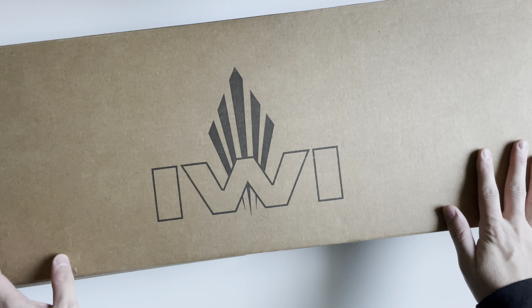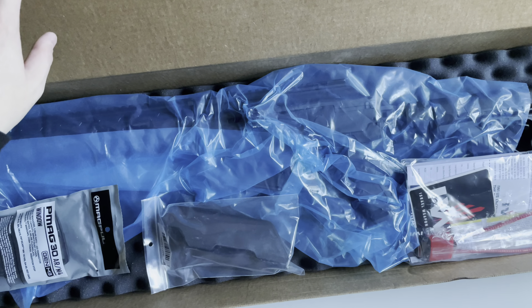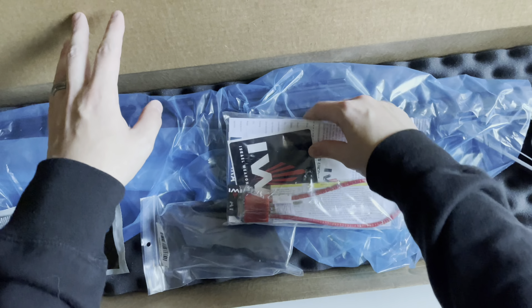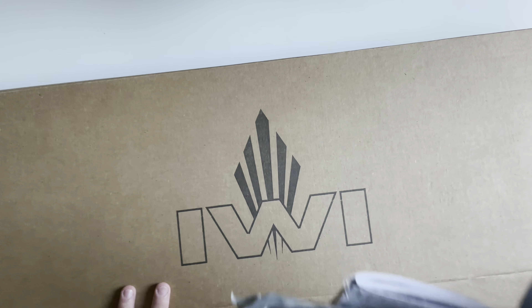All right, today we're gonna be unboxing the IWI Galil Ace Gen 2. It's a rather large box so I'm going to attempt to keep it in frame, but may not be able to. We'll go ahead and take the accessories out and set them on top of the box.